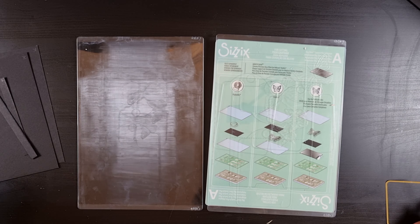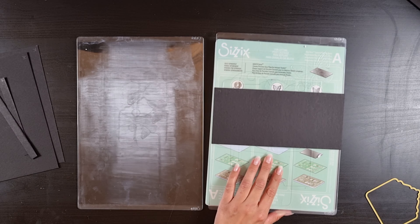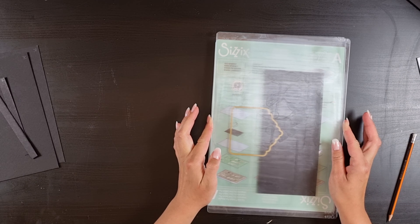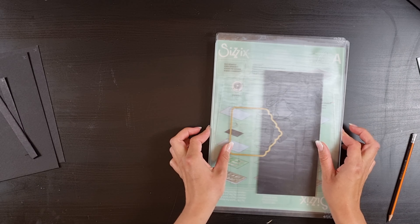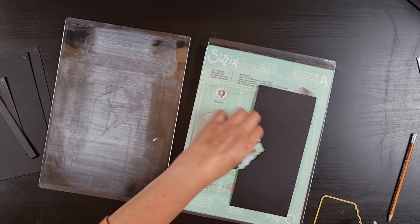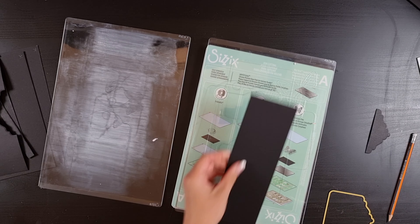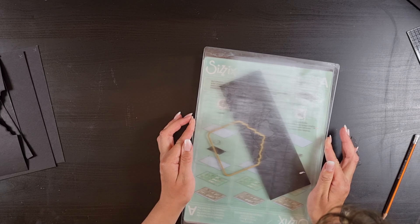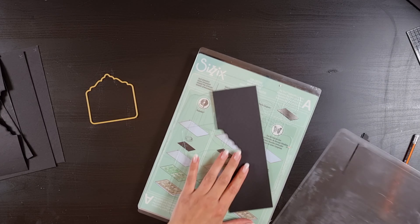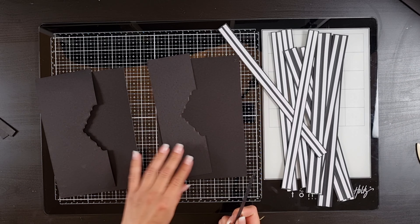We're going to do some die cutting on pieces L and M — those are the pockets. I use the tag die to do these. Place the top of the die in the middle of your pocket and run it through your machine — you should have something that looks like this. I used a ruler to make sure it was in the middle. Do that to both pocket pieces so now they have a little more detail.